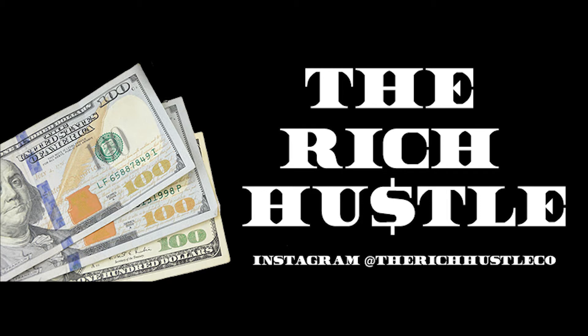Don't forget to like, comment, subscribe, and hit that bell notification — because you want to be here when I drop my next video with some great tips that will help you grow your business.